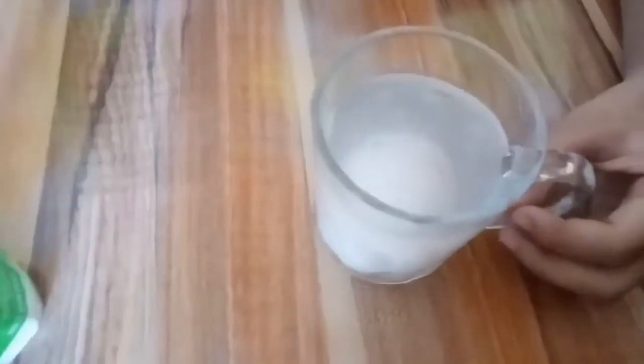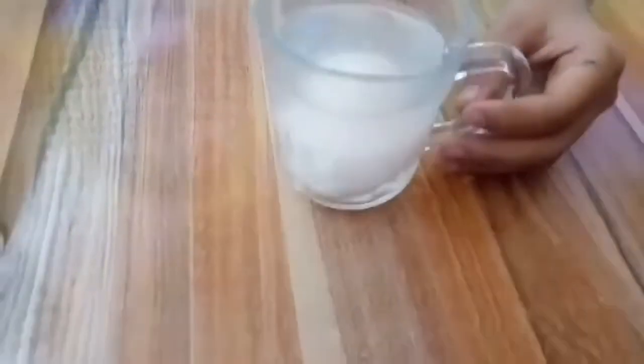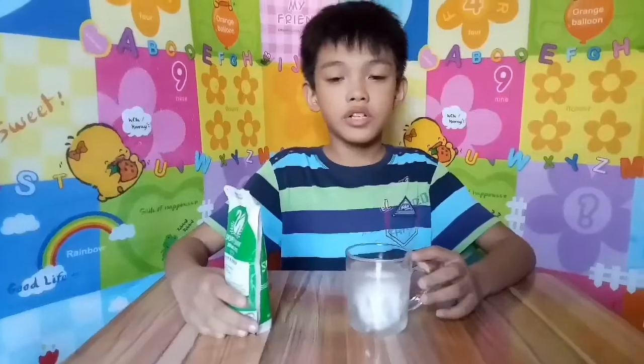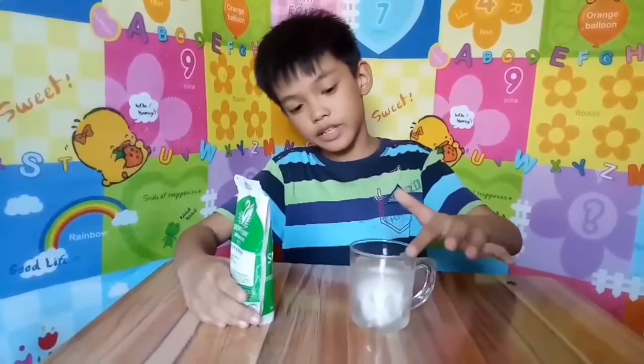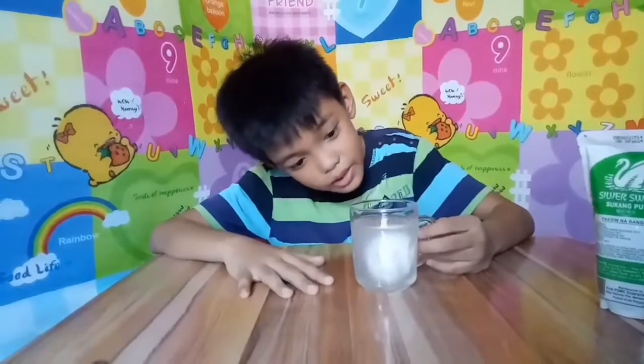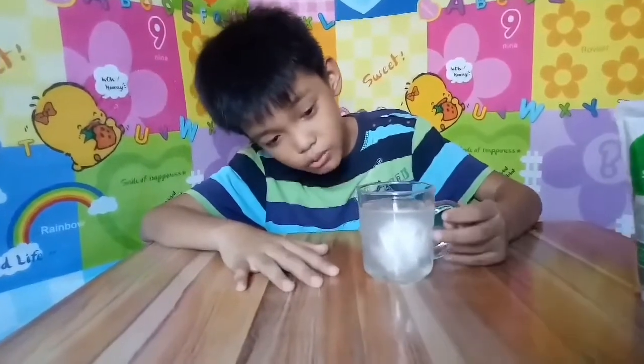It's bubbling — bubble, bubble, pop, pop. We will just leave this one for 48 hours. We will check it tomorrow if something unusual happens.